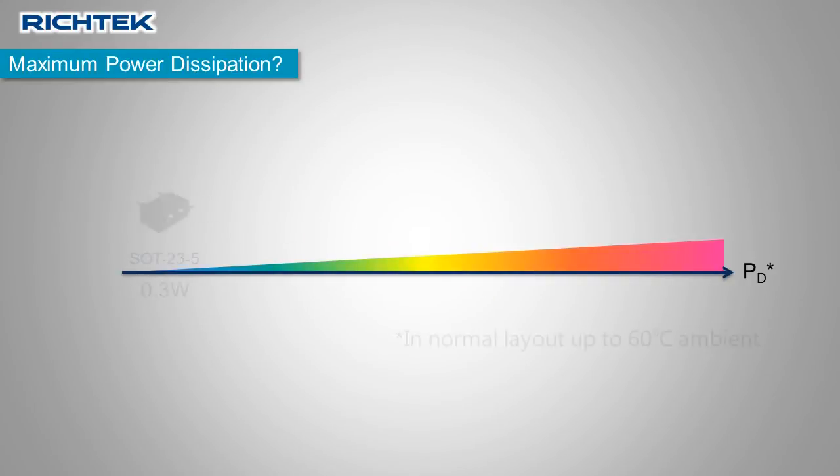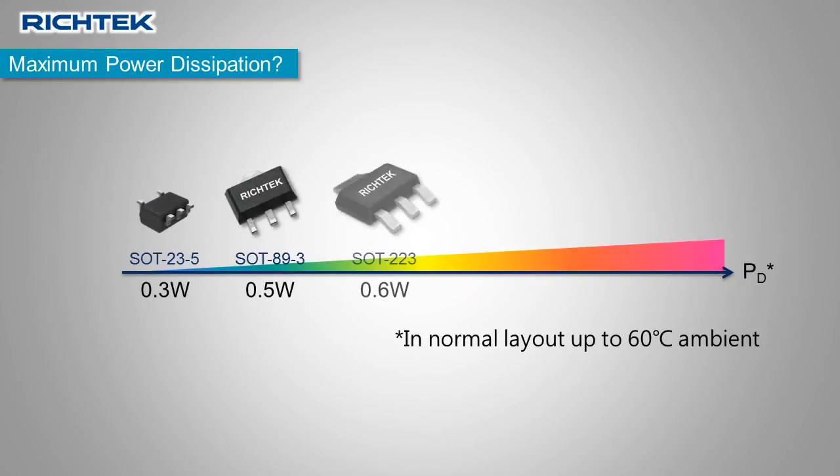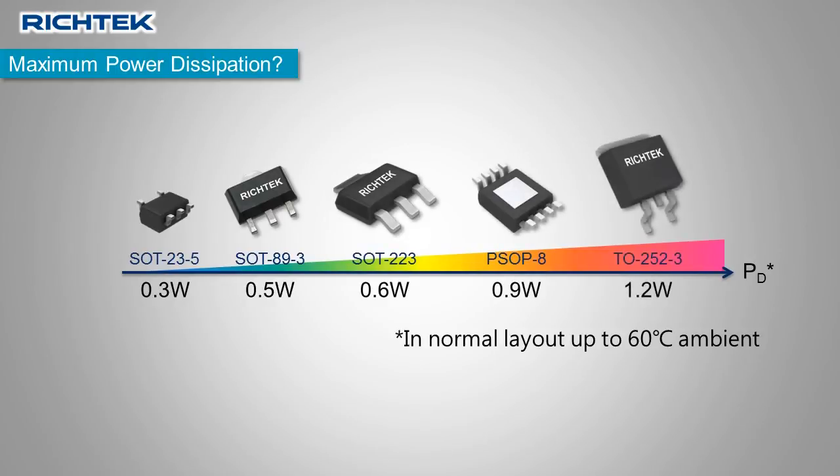Here are some practical power dissipation limits for various package types, based on a normal PCB layout with some extra copper connected to the package pins and thermal pad, a maximum PCB ambient temperature of 60 degrees Celsius, and a maximum silicon die temperature of 125 degrees Celsius. If your ambient temperature is lower, the power dissipation can be higher. If your PCB is small or there are other hot components nearby, the maximum power dissipation may be less.